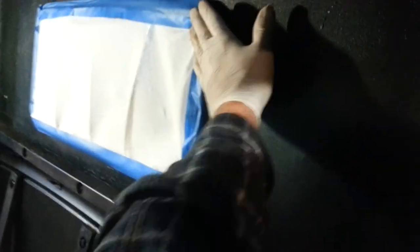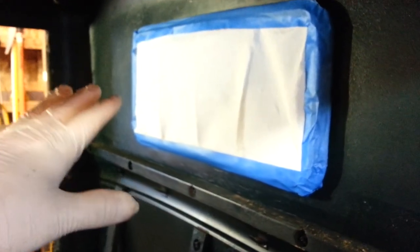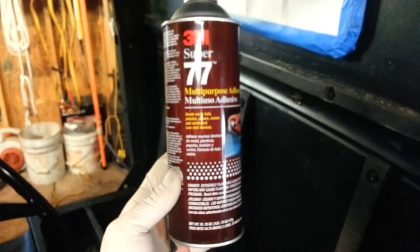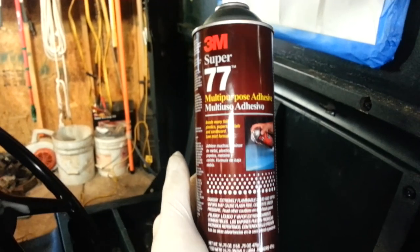The first thing we have to do is mask off this back window, because I'm going to be spraying a spray adhesive from DuPont and I don't want to get any of that on the glass. We also removed the seat to give us access and an easier working area. The adhesive we're going to use is 3M Super 77 — this is really fantastic stuff for applying fabric to just about anything.